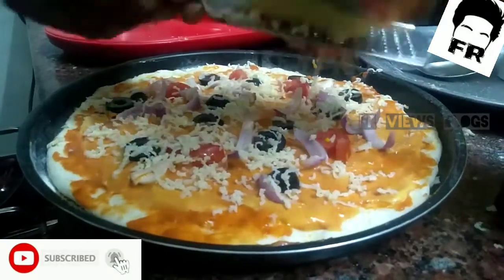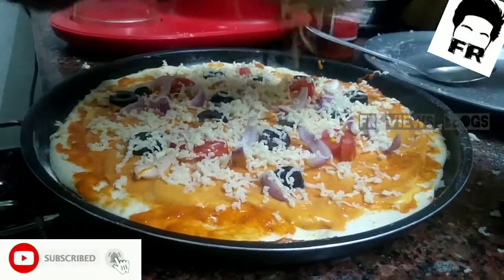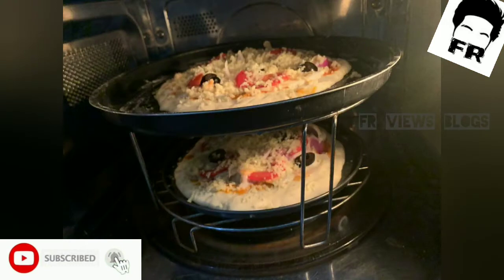Use tomato paste. Put it on for 1 minute. Use pizza salt. Then the pizza is set to a soda.